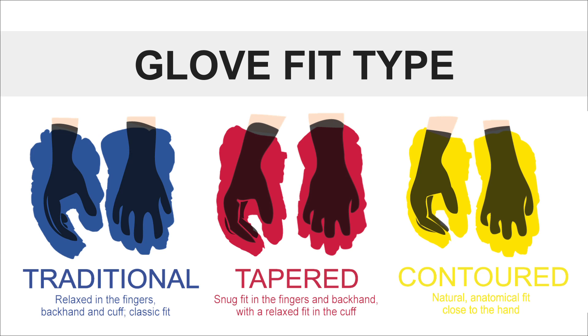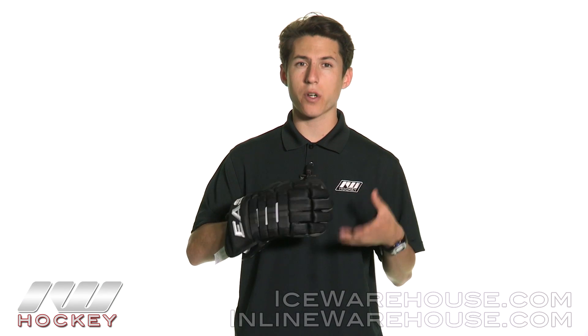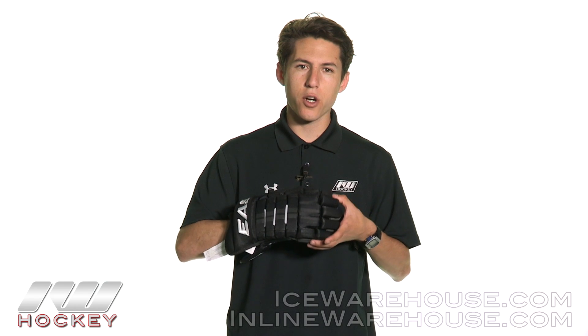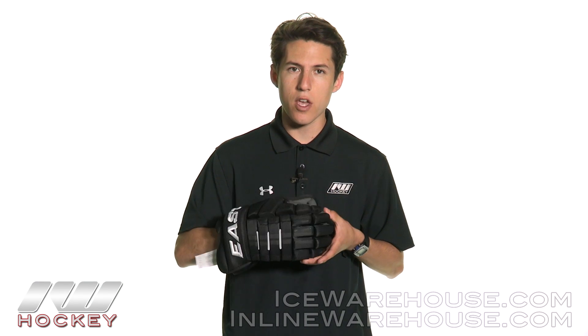Moving into the fit of this glove, this is going to be a traditional fitting glove. Therefore, you are going to have more space in the finger region and it is going to continue that same type of volume all the way up into the cuff. For being a traditional type glove like a Bauer Nexus type glove, it seems very wide and loose. However, the volume within the glove definitely has a nice snug-like feel. So for being a traditional glove, you definitely have some great movement within the glove, but you also have some nice comfort built into it.